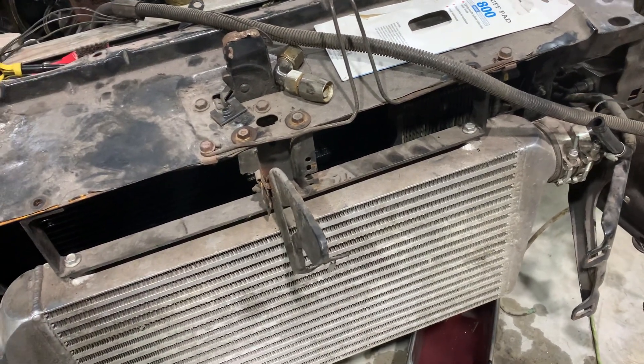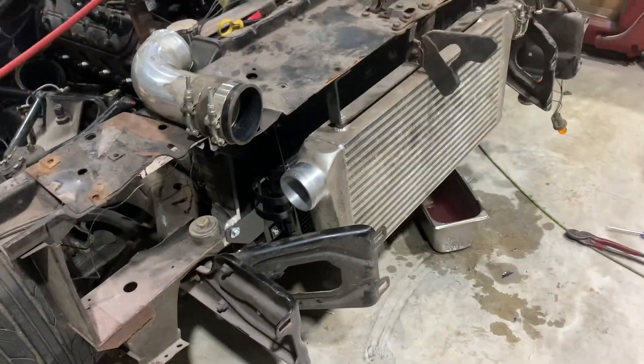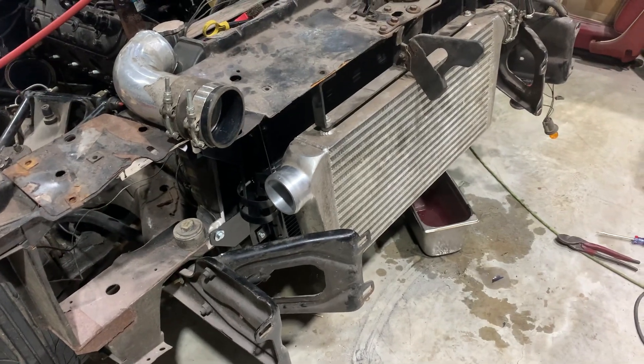So that's where that's at currently. I need to clean everything and repaint it — that's for later. Moving forward.